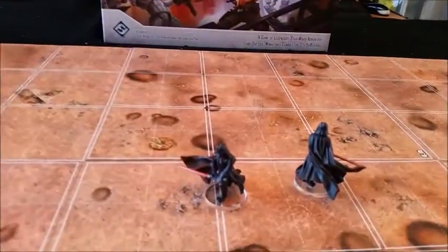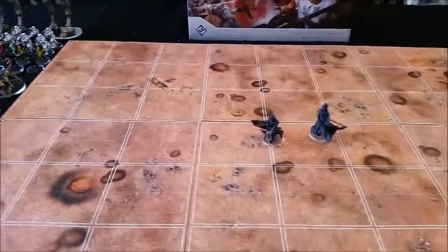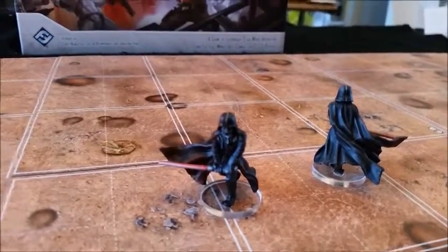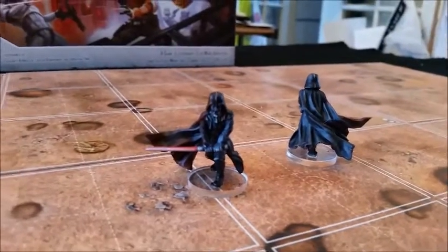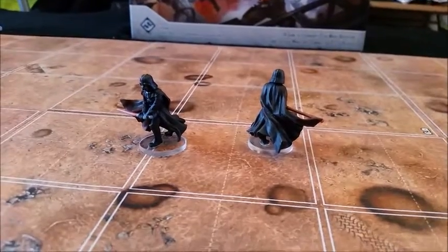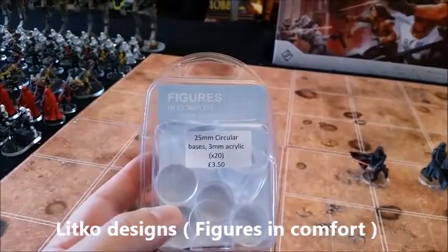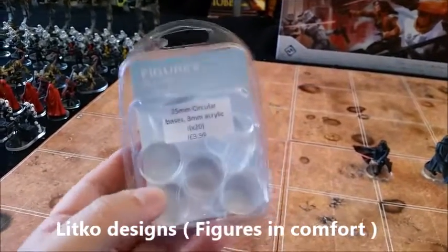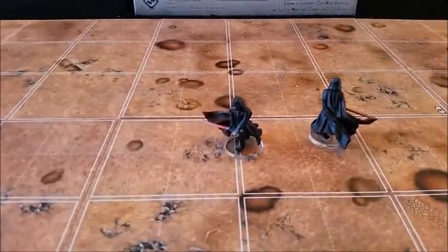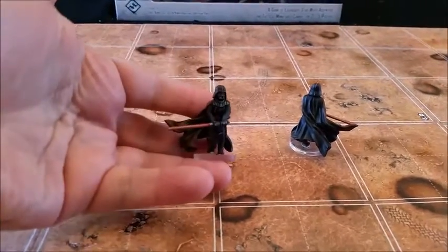I'll start with the big boy — this is Darth Vader. I'm using the Rivet Wars tiles just to put some scope underneath them so you can have a little themed look. As you can see, Darth Vader is just mostly black. The bases underneath are from Litko Designs, and in the UK you can get them from Figures in Comfort — you get a pack of 20 for £3.50, which I think is pretty good value.